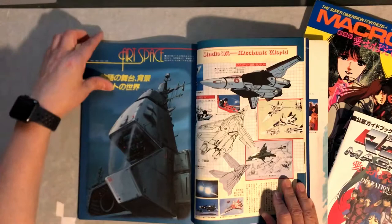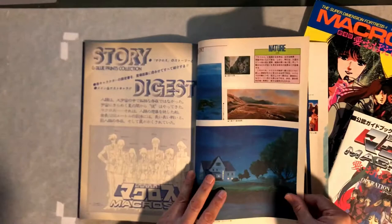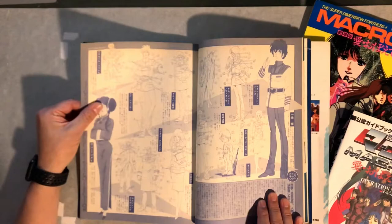I love Miria from the Invid — I thought she was a great character. She was probably my favorite Macross character. Then you've got a lot of model sheets and end notes.